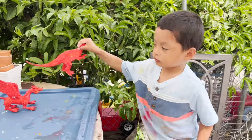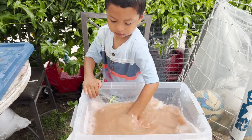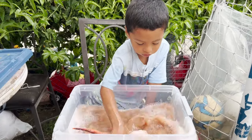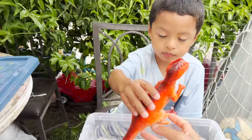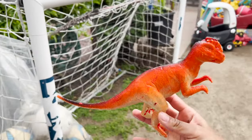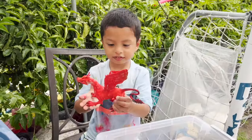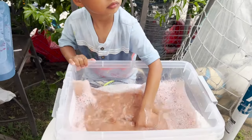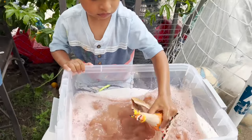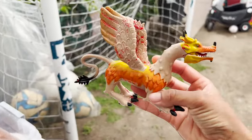Our next dinosaur is red. Red. I wonder what color. An orange dinosaur. Cool. Our next... Oh, looks like a dragon. I wonder what color it is. Our dragon is yellow with orange.